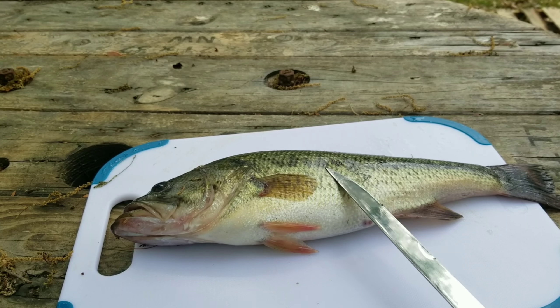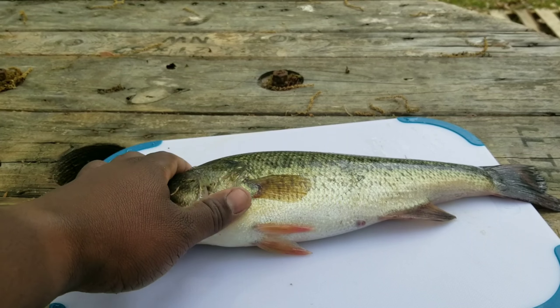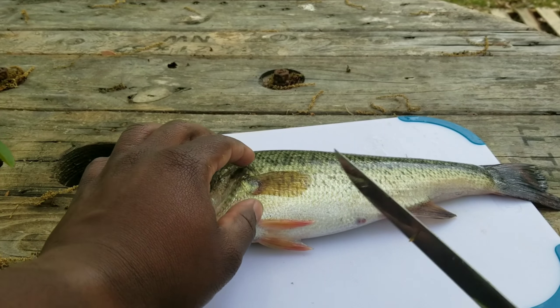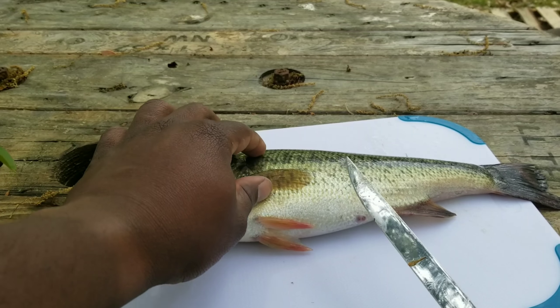If you need the fish whole — if it's not a big fish and you want to eat it whole — just scrape the scales off first, then cut the head off and clean the guts out. But anyway, real quick, this is how I do it.